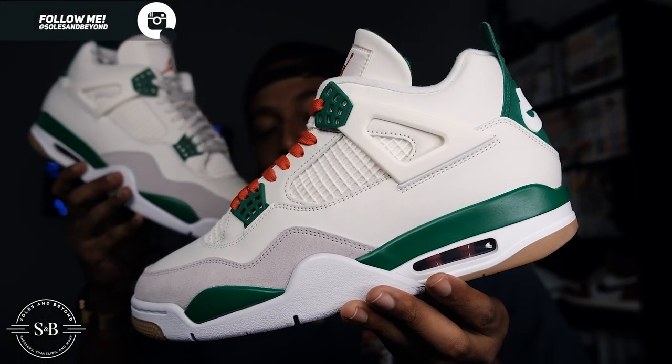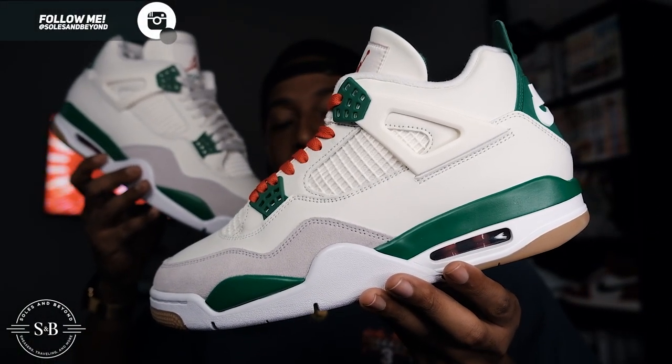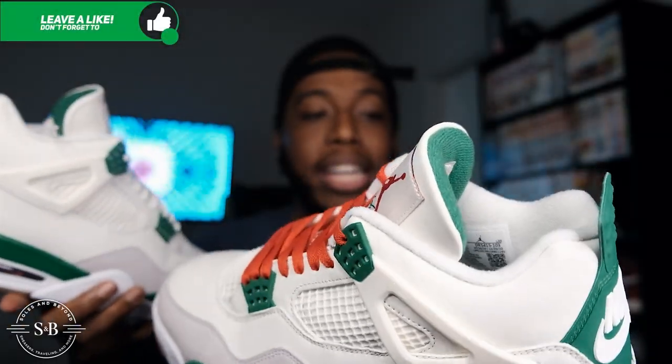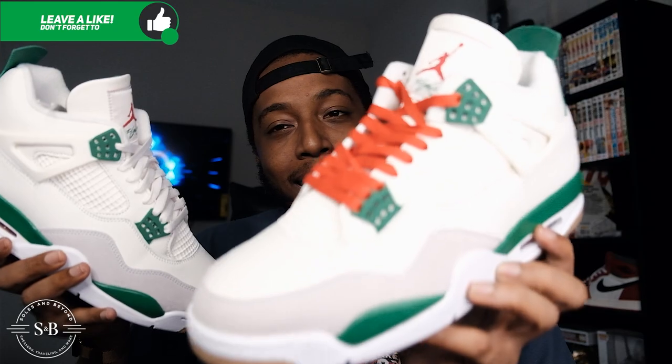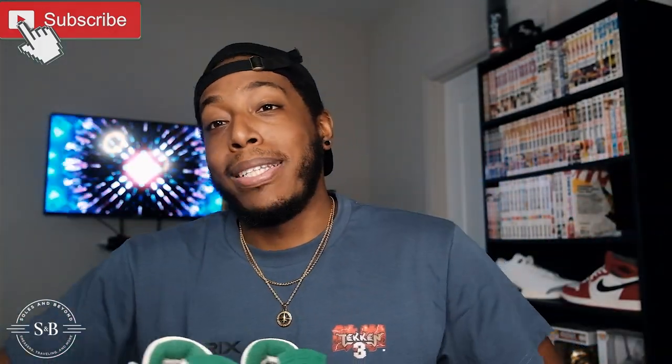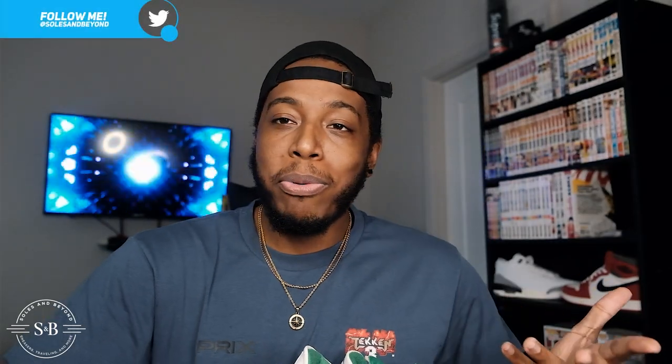The Nike SB x Air Jordan 4 Retro Pine Green — these things are looking amazing right now. We're going to get into the laces, what makes these an actual SB compared to the regular Jordan 4s, and all of it. Everything will be timestamped below. Feel free to watch the whole video or skip to whatever you want. Let's start with background information.